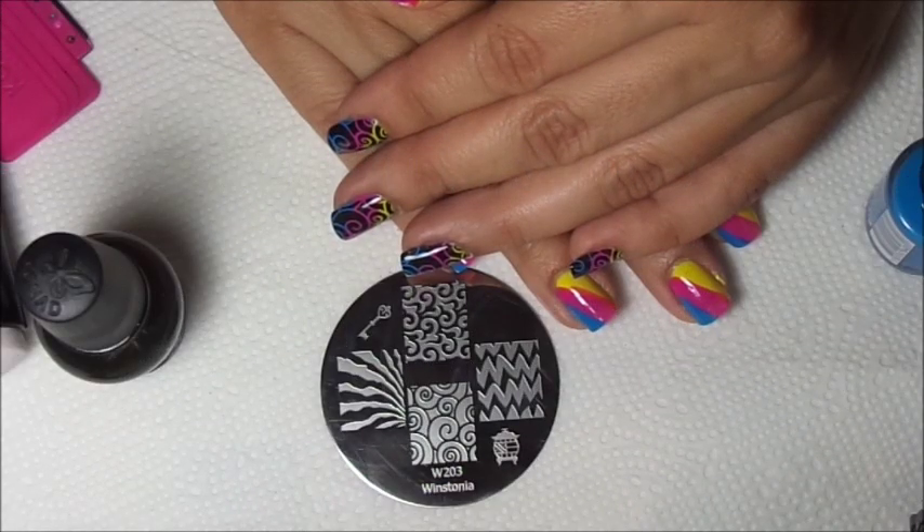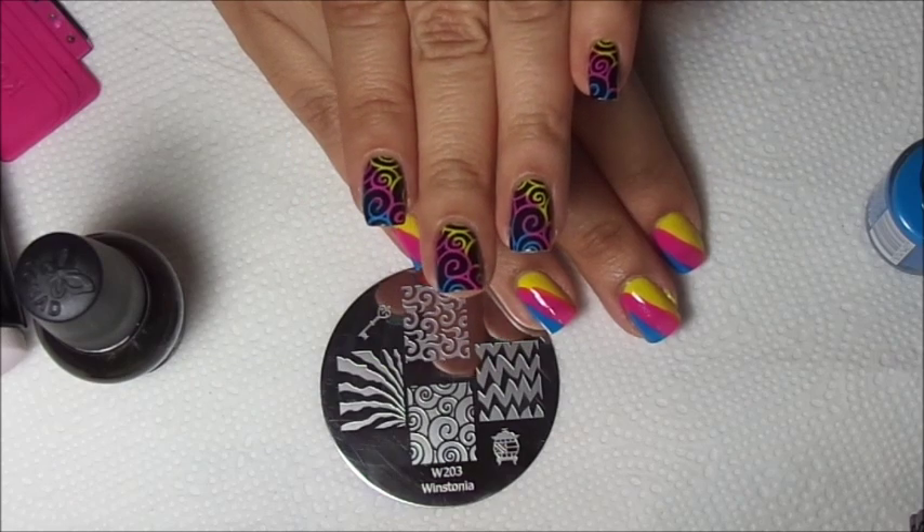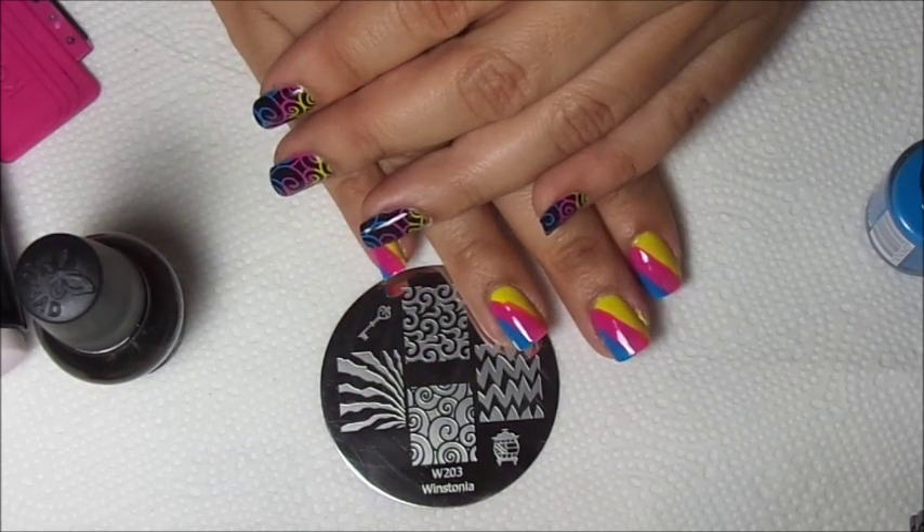Hello, this is Swanette from Nailstand for Fun. On my Instagram I posted this colorful swirl manis and I wanted to show you guys how to create them too.